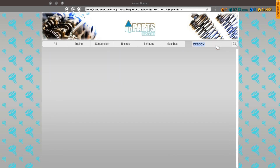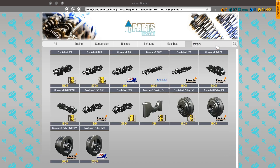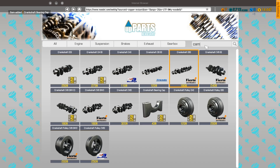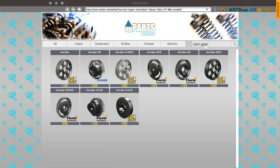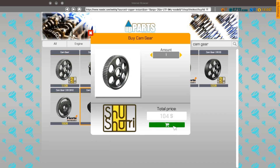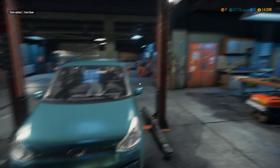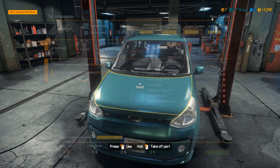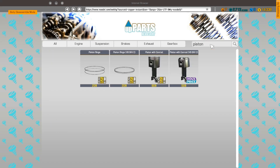Crankshaft, bearing cup, and a chem gear. A crane gear, a chem gear and a crane gear. A piston with conrod and a piston ring. So a piston ring, and a piston with conrod.